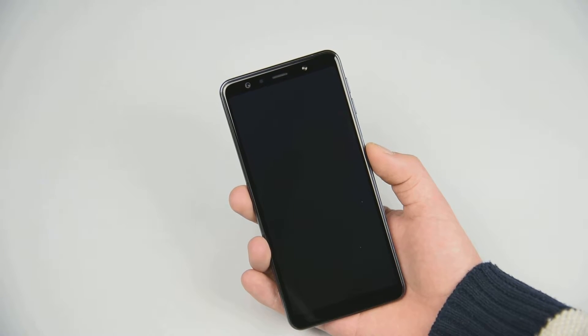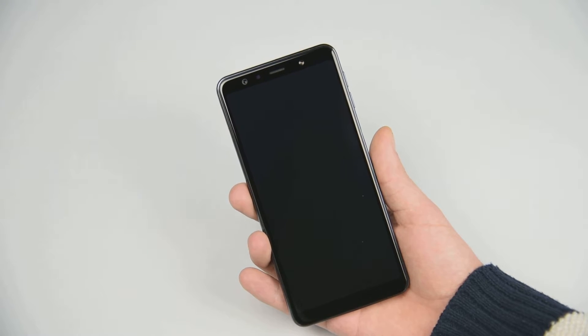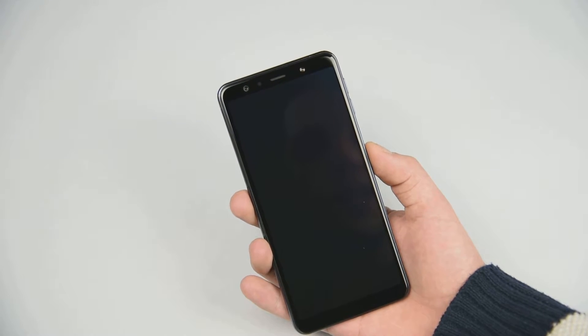Hello and welcome to another MoboZata video. Today we are doing a tutorial on how to hard reset your Samsung Galaxy A7.